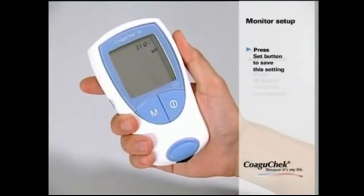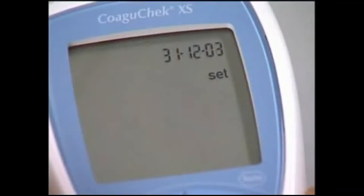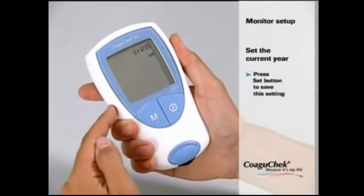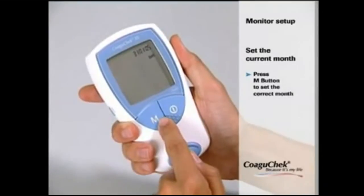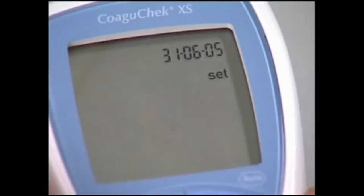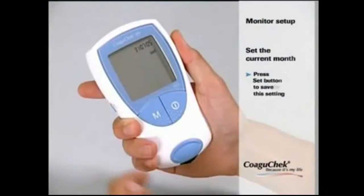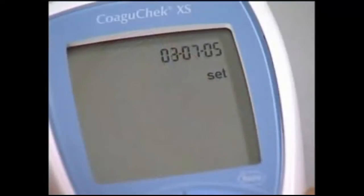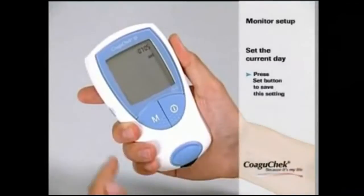The next step is to set the current year. Press the M button to change the flashing number until the correct year is displayed, and save your setting by pressing the SET button. Now press the M button until the correct month is displayed, and press SET to save. Finally, press the M button to set the correct day and save by pressing SET.